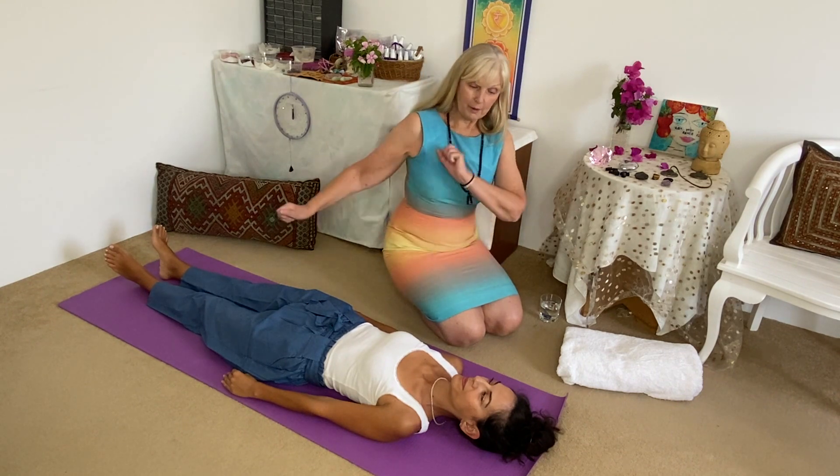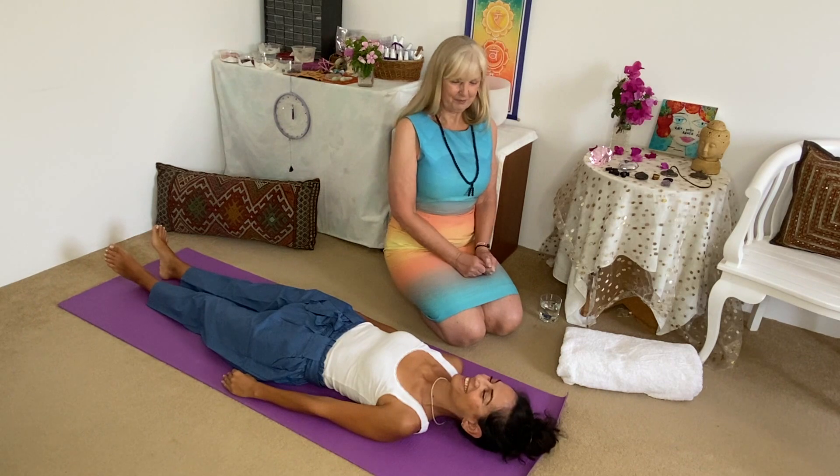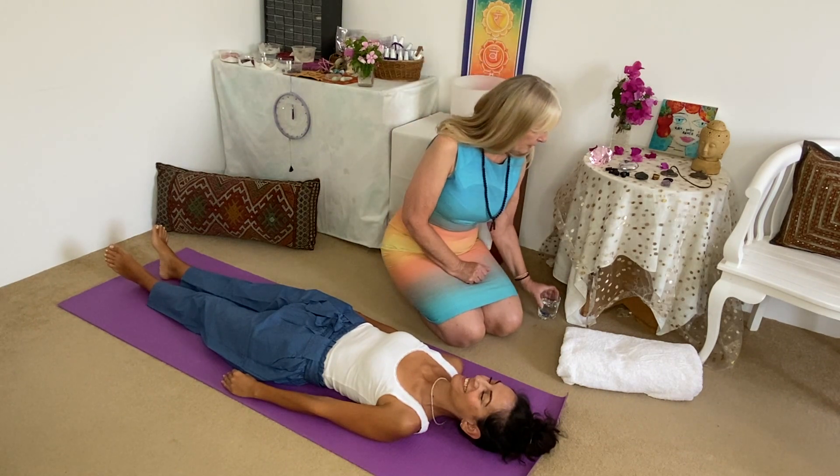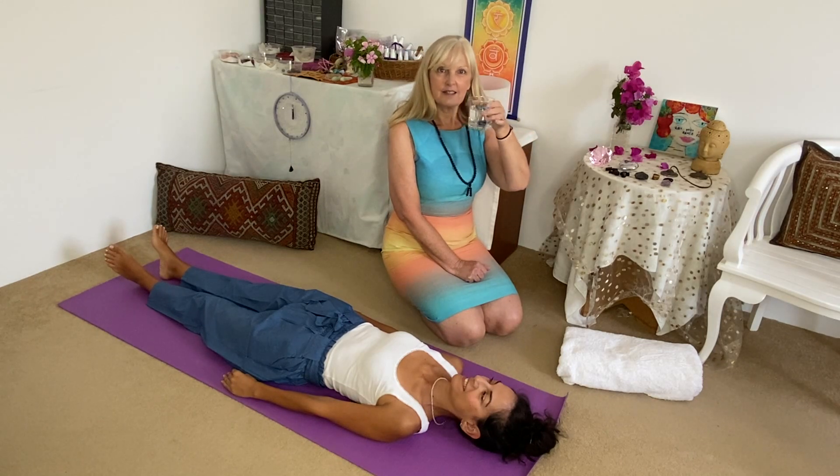And Gizem, our lovely trusty Gizem, she's going to be our model again. She's looking so serene and lovely here. And I also place another Sodalite in a glass of water.